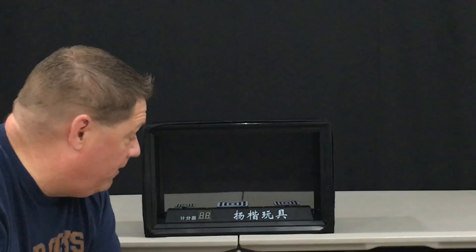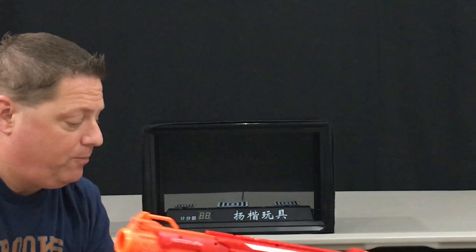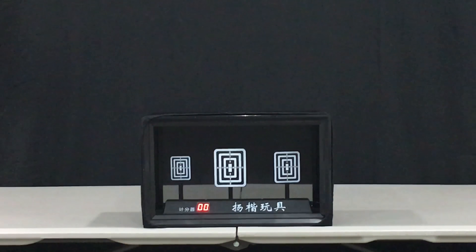We're going to kick off shooting at this target from about 10 feet away using four different blasters. First, the Glow Shot — a pretty weak blaster — just to see if it registers. Then mega blaster shots with the Cyclone Shock, then the Rival pistol shooting around 80 to 90 feet per second, and finally a Rotofury modified to shoot elite darts.